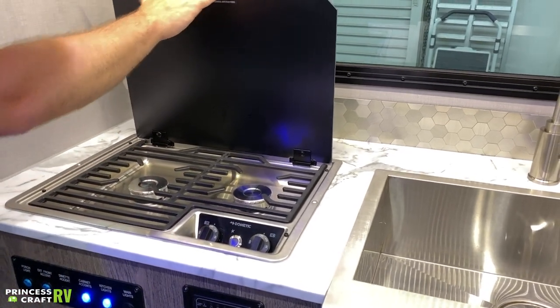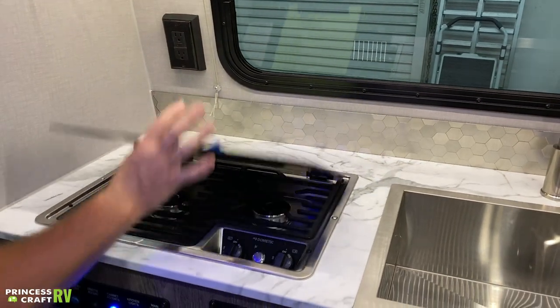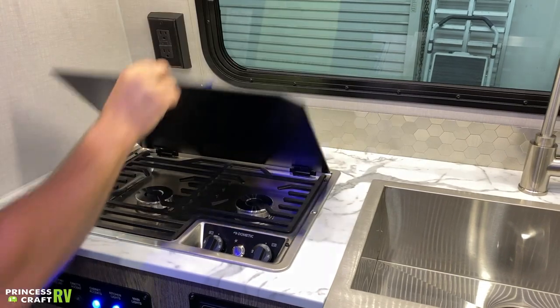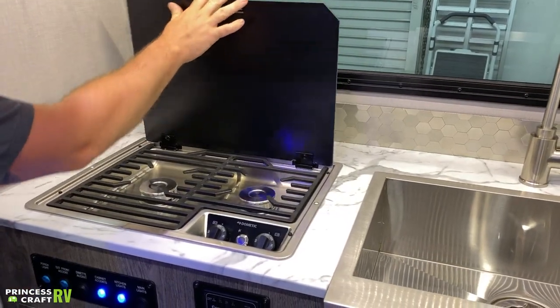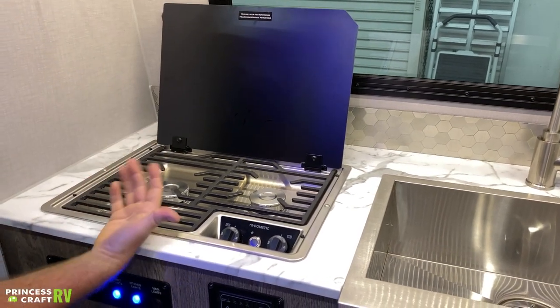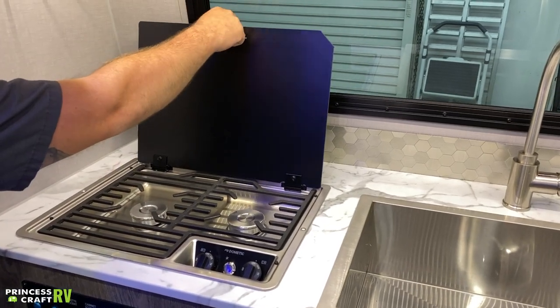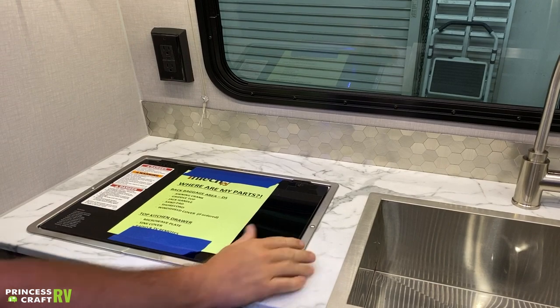This is a glass cooktop cover, so it is not to be cooked on. When you put it up for use, all you have to do is pick up, push it all the way back, and it's going to drop in and lock there so it doesn't fall down while you're cooking. Once the burners are cooled to put this back down, all you have to do is lightly pick up on it and then close it.